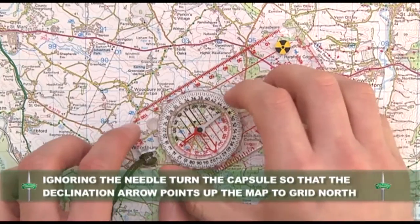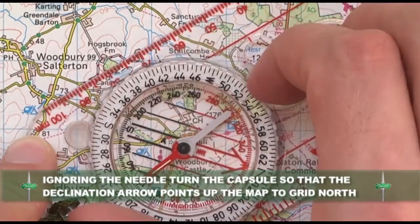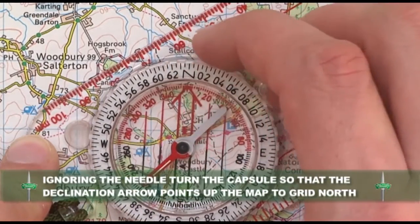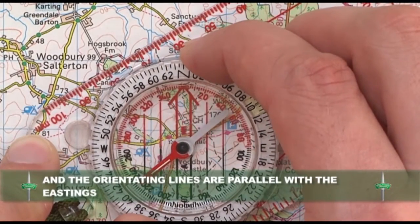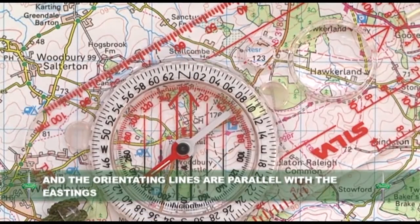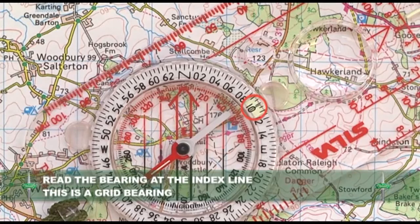Ignoring the needle, turn the capsule so that the declination arrow points up the map to grid north and the orientating lines are parallel with the eastings. Read the bearing at the index line. This is your grid bearing.